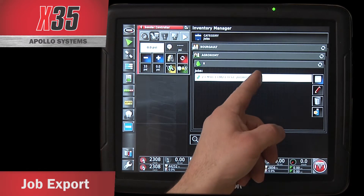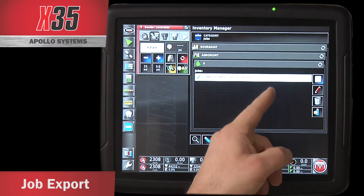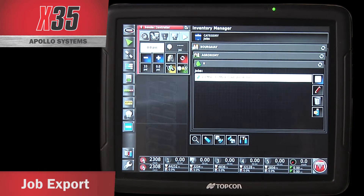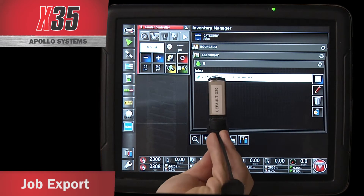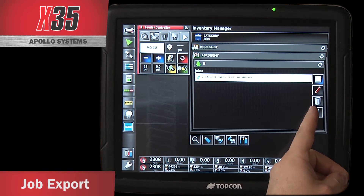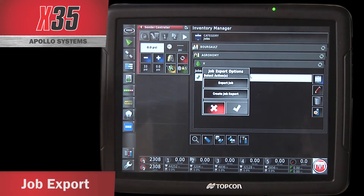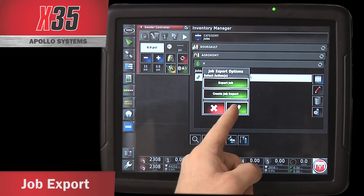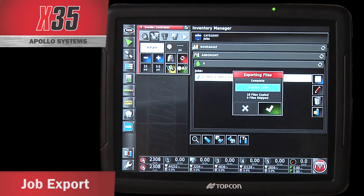If I want to export these jobs, I can either touch and highlight one, or if there are multiple jobs, I can touch this button here and that highlights everything I have. With a USB stick plugged into the monitor, I can press the USB icon with the arrow. When it exports, you can create a job report, export jobs, and simply highlight the ones you want. When I hit the checkbox, it automatically creates those files when it exports to the USB drive, and you can do this from anywhere without GPS signal now with the X-35.